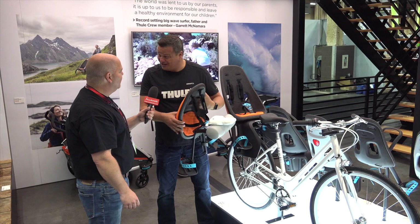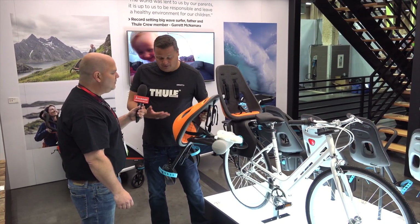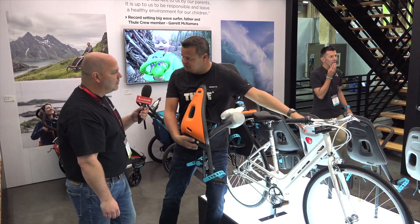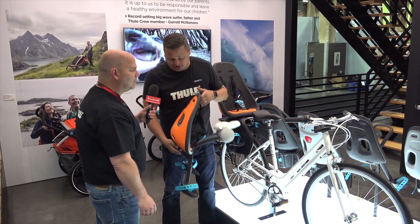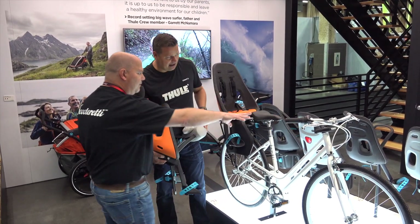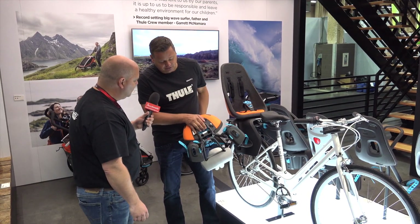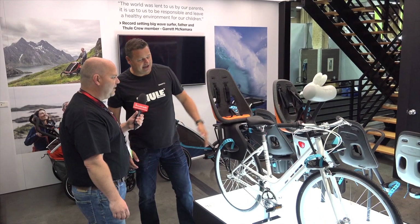Thank you for that compliment. We think design is very important, but also ease of use is very important. This product is mounted on the stem — it fits both ahead and standard stems, and with only two screws you can mount it. See the two mounting screws from the rear? Easy. Then you take it off — the only thing you have to do is release the lever and put it on the bike. Doesn't get any easier than that.